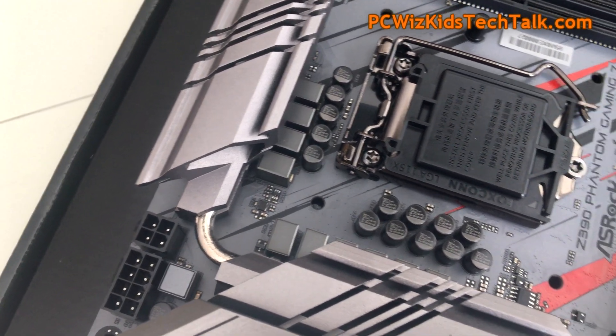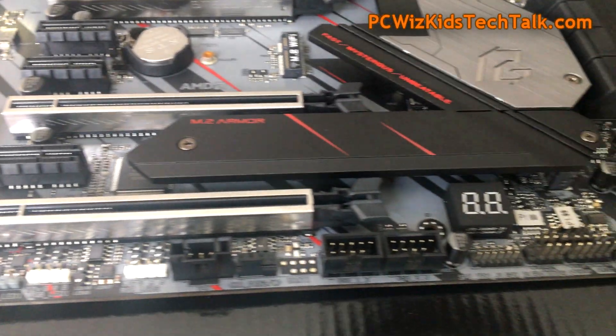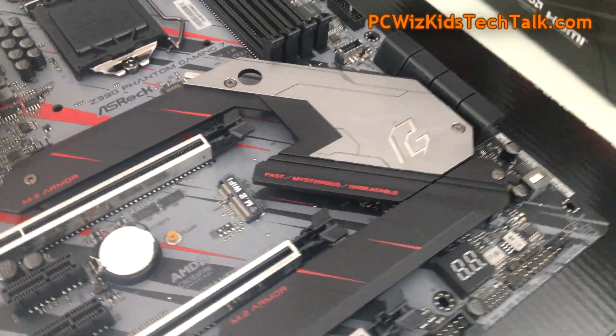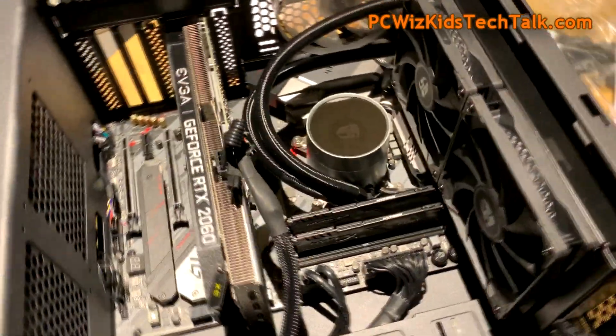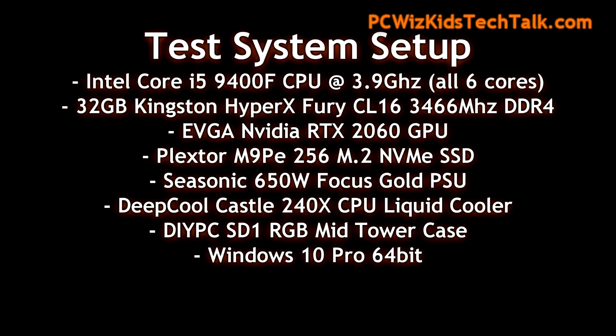In part one, if you haven't watched it, we did an overview of the motherboard itself. Great looking board, lots of features, especially with that gaming armor. The high quality features are just one thing — the construction and the longevity of the board is another. And really this system is meant to last.